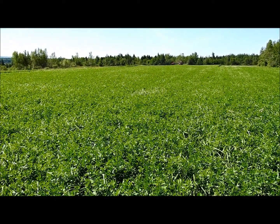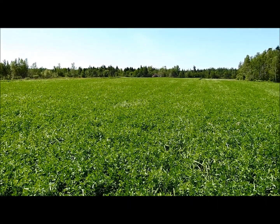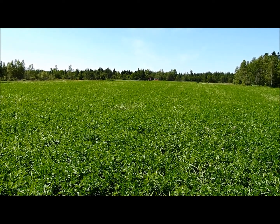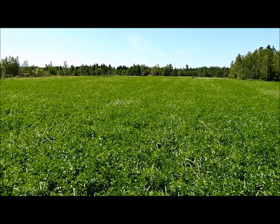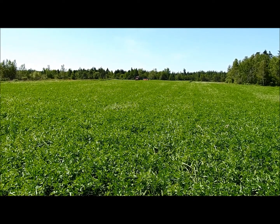The variety of alfalfa is Actus alfalfa — it's an elite variety that we purchased through the Amherst Country Store in Amherst, Nova Scotia. We also paired this with Crown Royal Orchard Grass. We put this on a seeding rate of 9 pounds of alfalfa and 8 pounds of orchard grass to the acre.